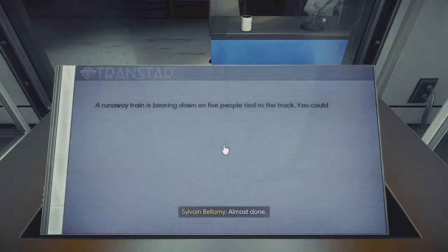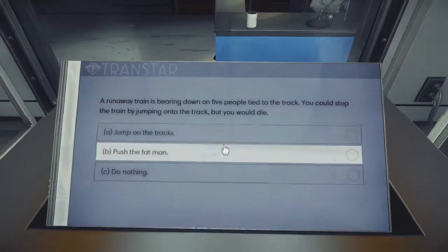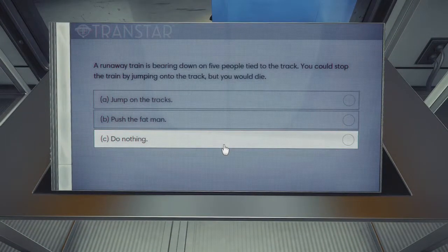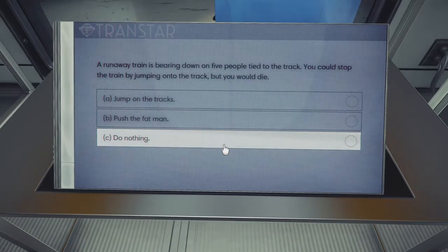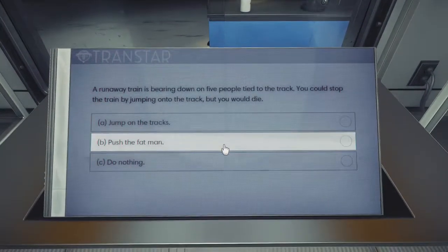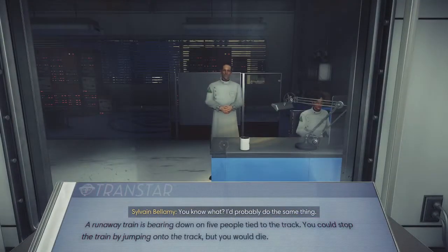Almost done. Runaway train is bearing down on five people tied to the track. You could stop the train by jumping onto the track, but you would die. So: self-sacrifice, sacrifice someone else, or let it run. Sorry buddy, it's not because you're fat. You know what? I'd probably do the same thing. You probably would, you weirdo.